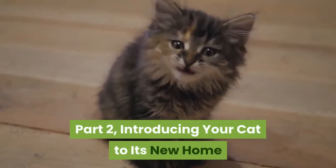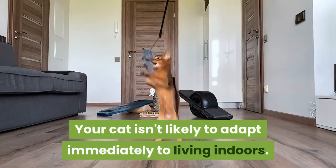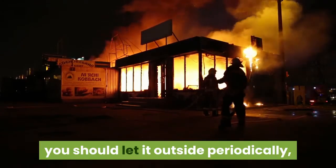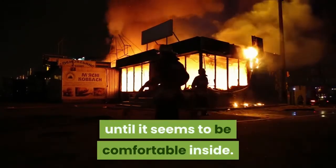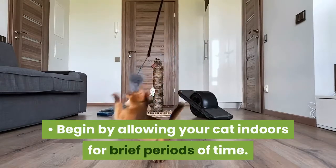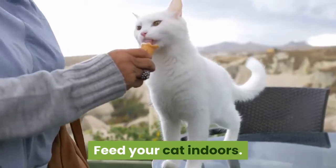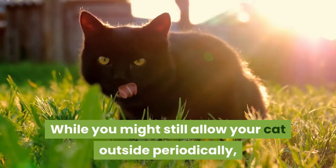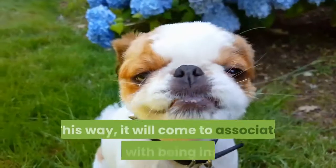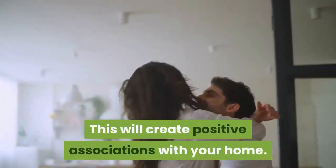Part 2: Introducing your cat to its new home. Take it slow — your cat isn't likely to adapt immediately to living indoors. To prevent it from doing damage to your house, let it outside periodically until it seems comfortable inside. Begin by allowing your cat indoors for brief periods of time, then keep it inside for progressively longer each time. Feed your cat indoors. While you might still allow your cat outside periodically, only give it food and water inside. This way it will come to associate food with being inside, creating positive associations with your home.